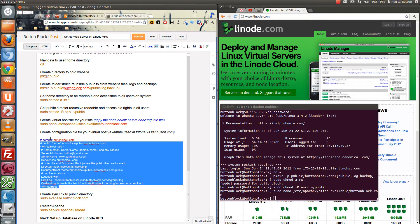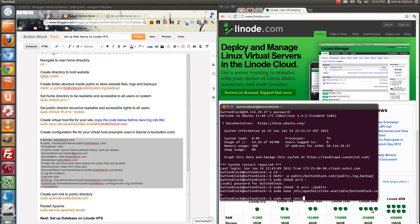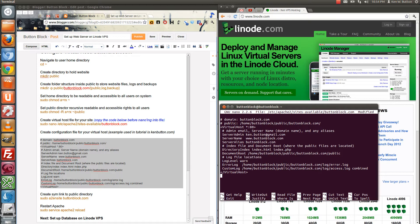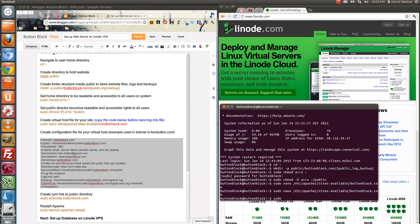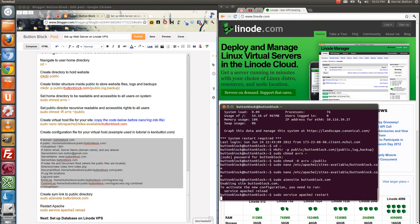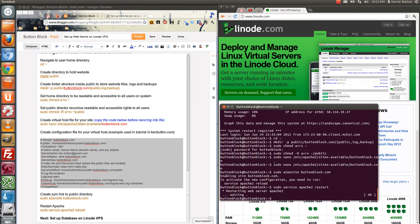We'll go ahead and copy this, then nano back into the file and Control-Shift-V to paste the new information for buttonblock. Control-O to save it, Control-X to exit. Now we need to sudo a2ensite buttonblock.com to enable the site. Before it'll enable it, it says we have to sudo service apache2 restart. And once again, we hope and pray for an okay — excellent.